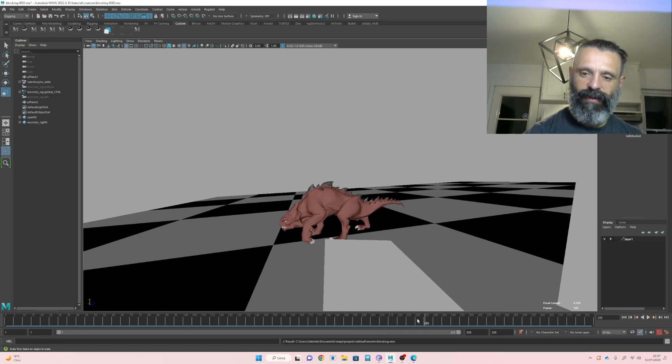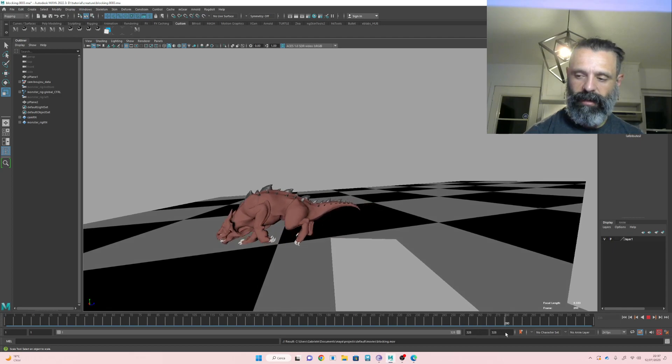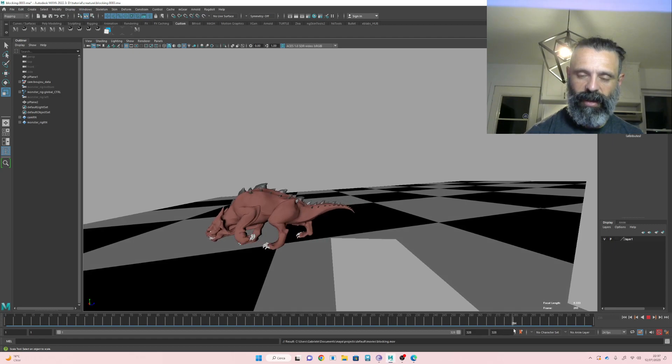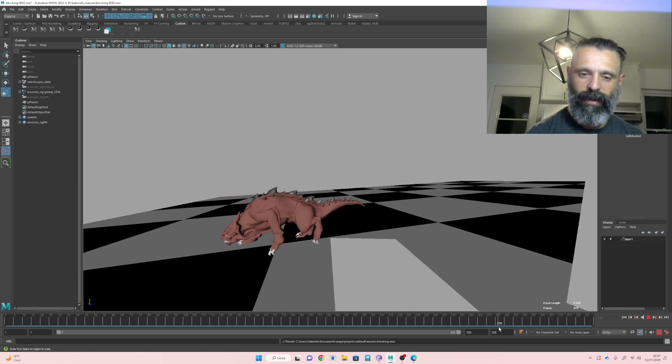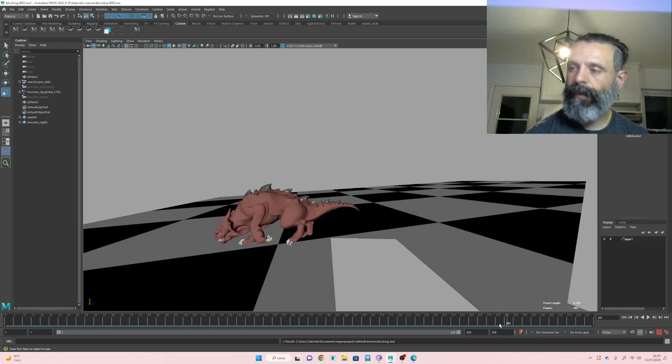After, keep the head rotated until here more or less, and after go and check the ground here and after see like in front of him. It's gonna stop and smell the air. So it's gonna have the head pointing a little bit more up and moving to feel the air.